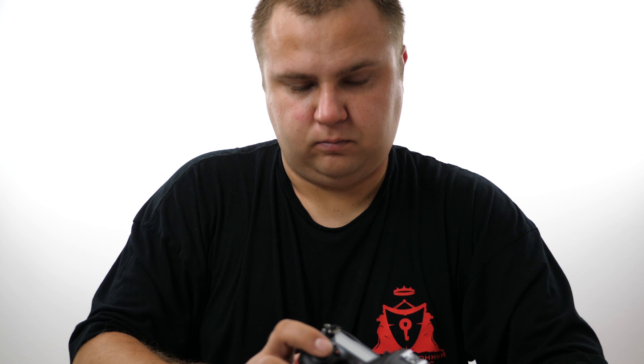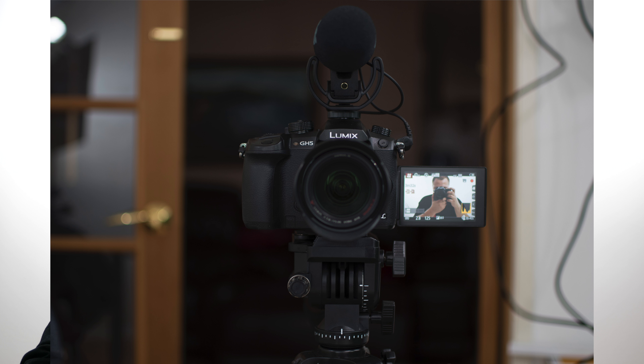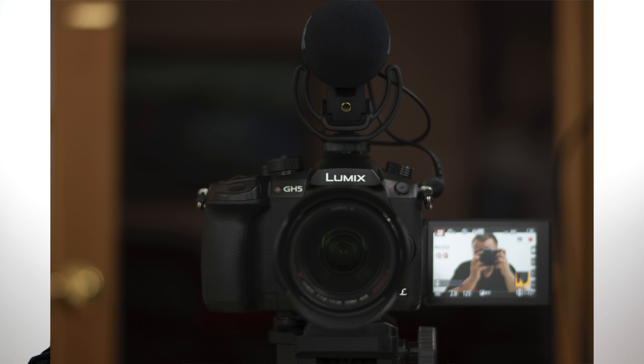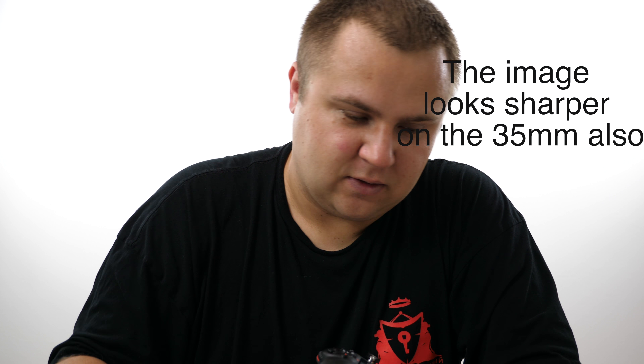Let's take a comparison shot now with the 50 millimeter. Yeah, this is night and day — this is exactly what I needed for that wedding shoot. It's much more of a wider angle than the 50. It may not seem like a lot, but in reality it's really noticeable.